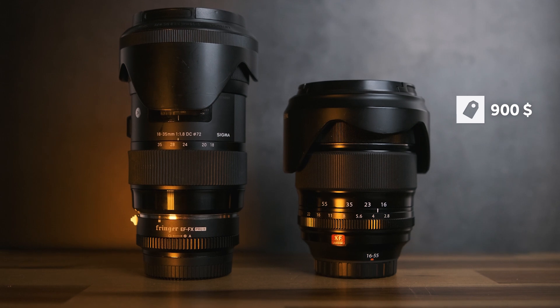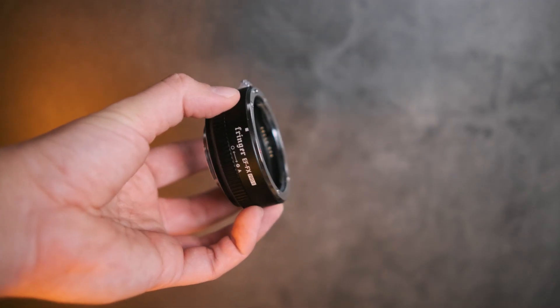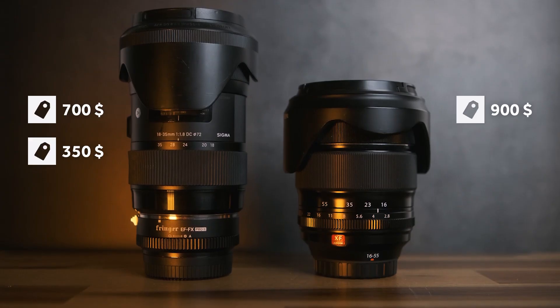The build quality of both lenses is pretty good but the Fujifilm lens has one advantage — it's built completely weather sealed. In terms of pricing, the Fujifilm lens is around $900 and the Sigma is around $700. However, to use the Sigma lens with the Fujifilm camera system you also need an adapter, which is around $350 — I use the Fringer EF2FX Pro 2. With that additional cost, the total price for the Sigma lens is actually around $150 more expensive than the Fujifilm lens.